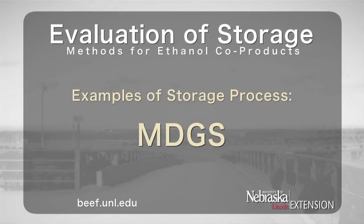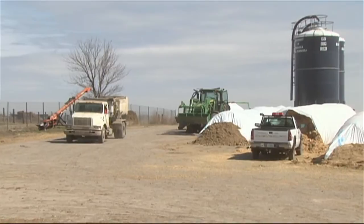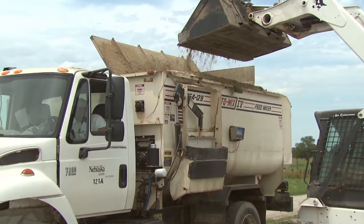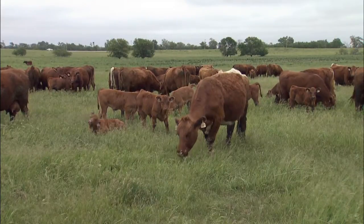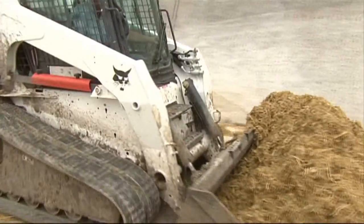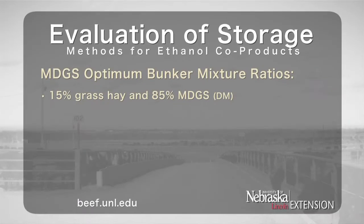Modified Distillers Grains Plus Solubles can also be stored in bags by itself, even with pressure. However, producers can incorporate forages into the mix if they desire to utilize certain forages, depending upon their individual situation. Because Modified is a drier product than Wet Distillers Grains Plus Solubles, less forage may be needed to pack into a bunker. A mix of 15% grass hay and 85% MDGS on a dry matter basis has been successfully put into a bunker.